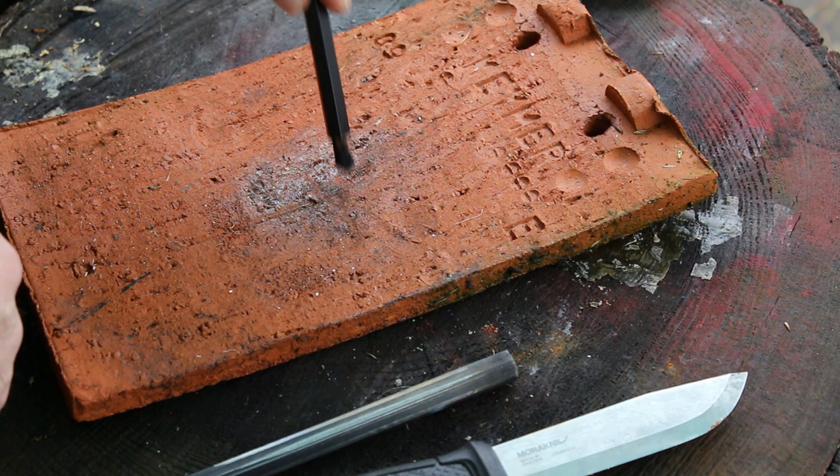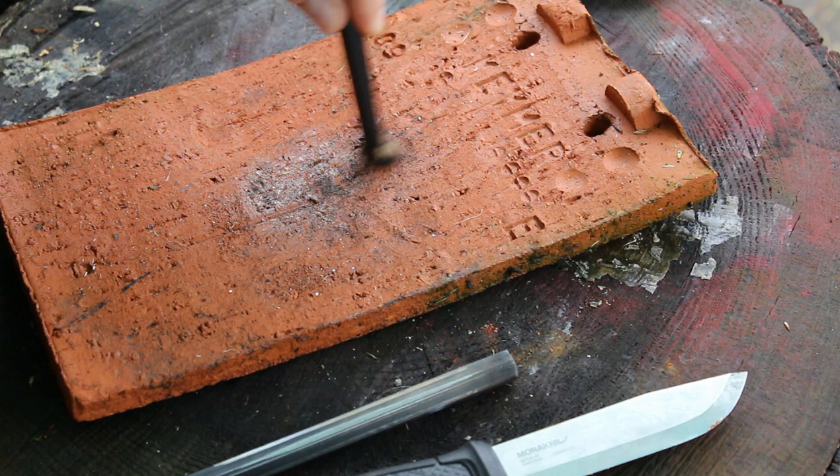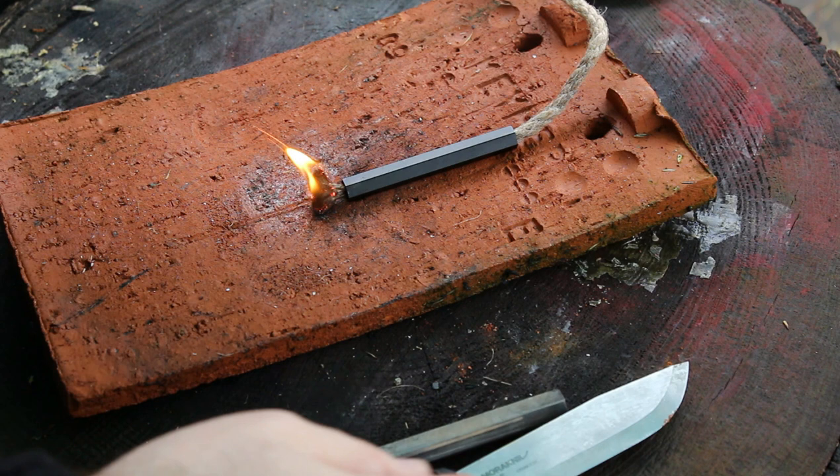You fluff it back up again and you're back to where you started. I paid for this with my own money — they didn't send it to me — so I just want to try some products outside the UK.